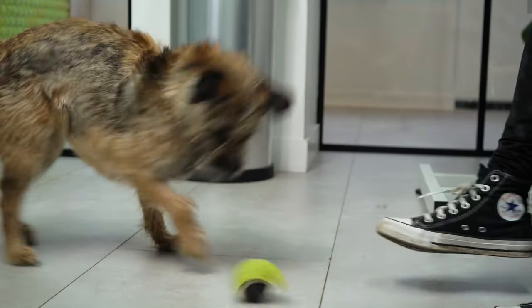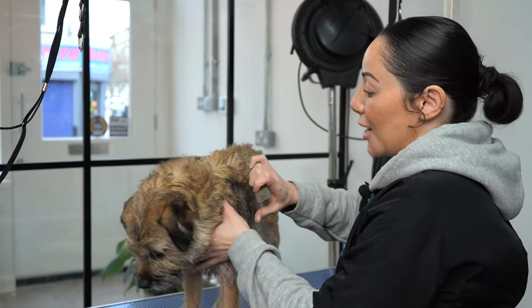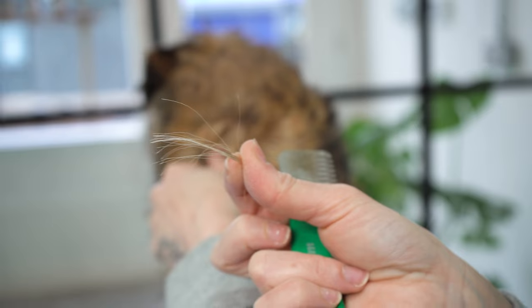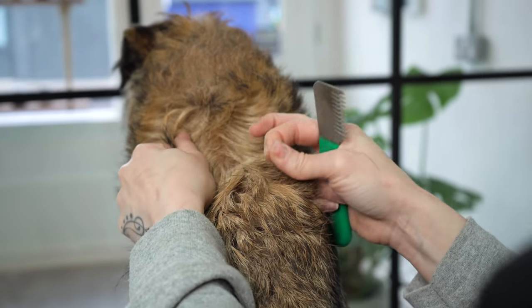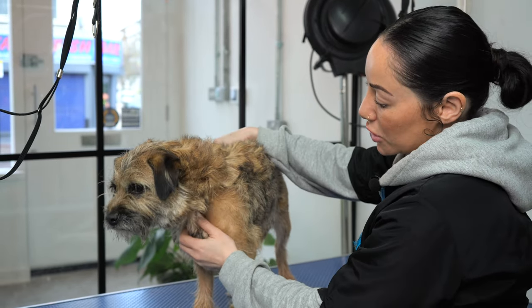We have Maggie here today and she's in for a hand strip to breed standard style of a border terrier. I really enjoy doing border terriers because regardless of whether they've been neutered or not, their hair really comes out nicely still, unless they've been clipped multiple times, but it tends to come back really strong and wiry. Hand stripping is a special technique used on wiry haired dogs and it pulls out the wire hair to reveal the soft undercoat.